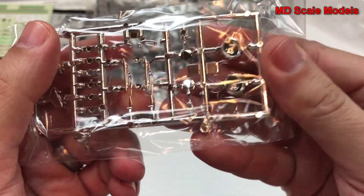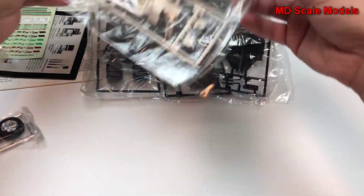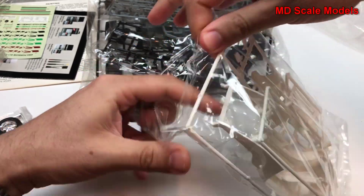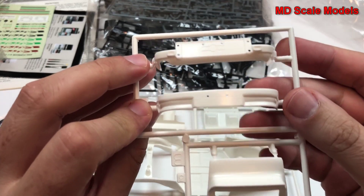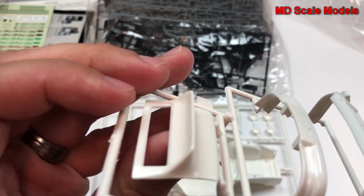Here's our glass, and there's the rear window — as you can see it's got the defroster lines. Here are our rear lights and headlights. Here are our front and rear bumpers, and there's the tail little spoiler.